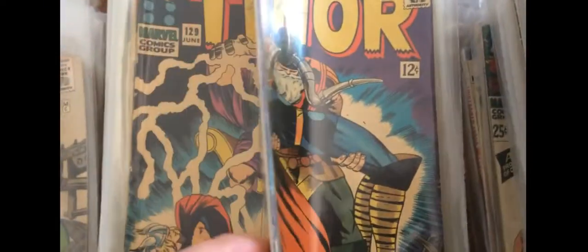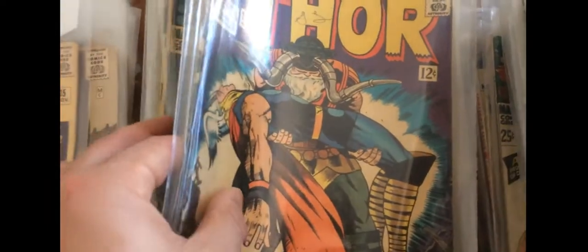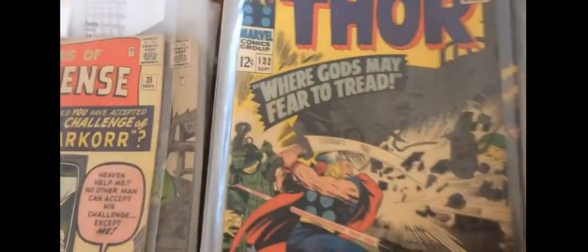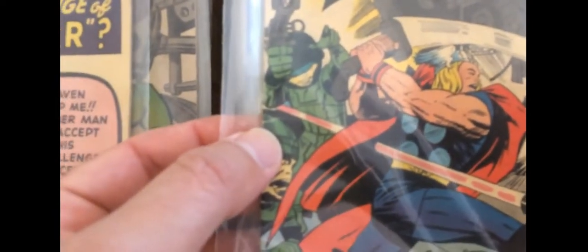That's 127. 129. I don't think 132 is here, unfortunately — that's gone. The first living planet. There's a bit of a tear here — just above my fingernail there's a tear going right into the spine, into the cover. It's a bit unfortunate.